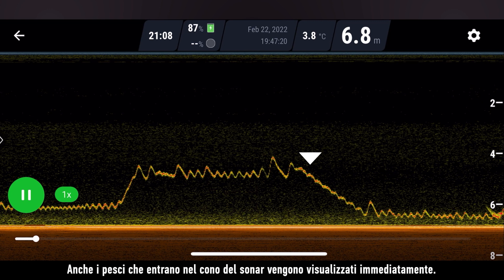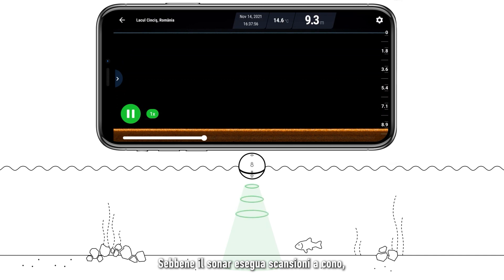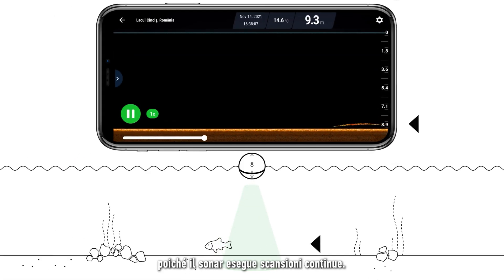Fish that enter the sonar cone are also displayed immediately. Even though the sonar scans in a cone, it displays information on your screen in vertical lines, which will scroll from right to left, because the sonar is continuously scanning.